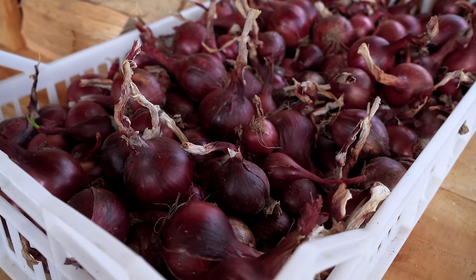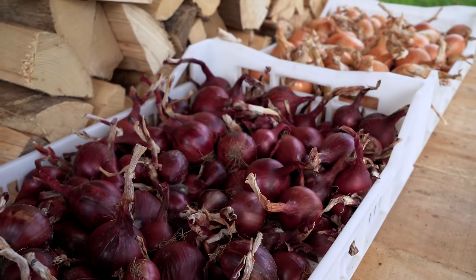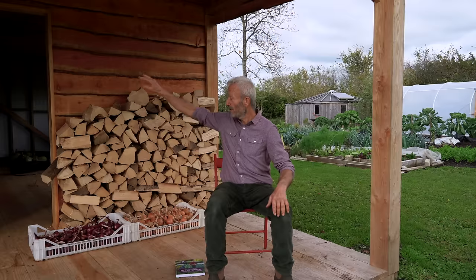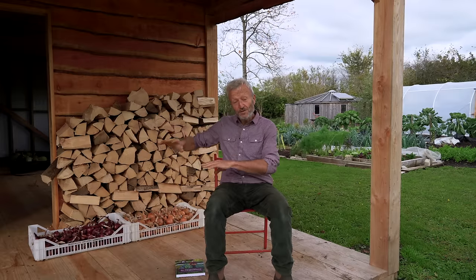It's useful for storage — for example, you can see the onions there. Although, actually, those onions would be better in my house, and that's where they're going right now, because it's quite damp here. This is just wood with no insulation, and it does get quite damp in there.